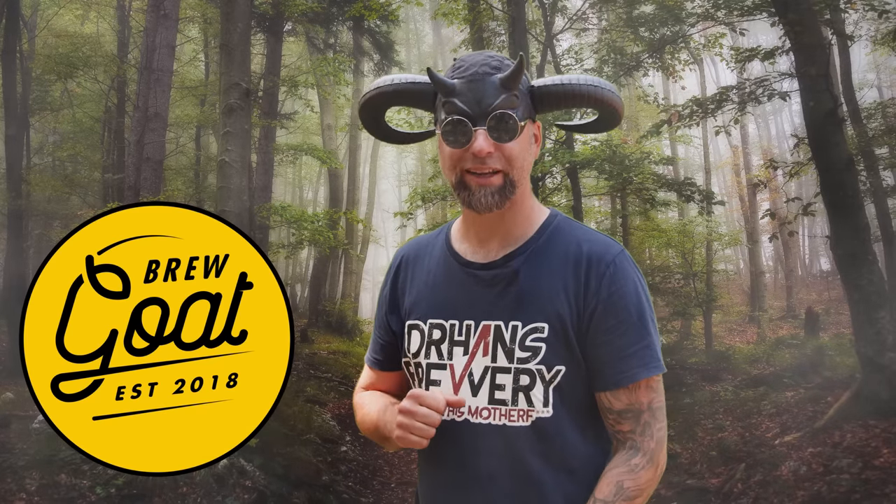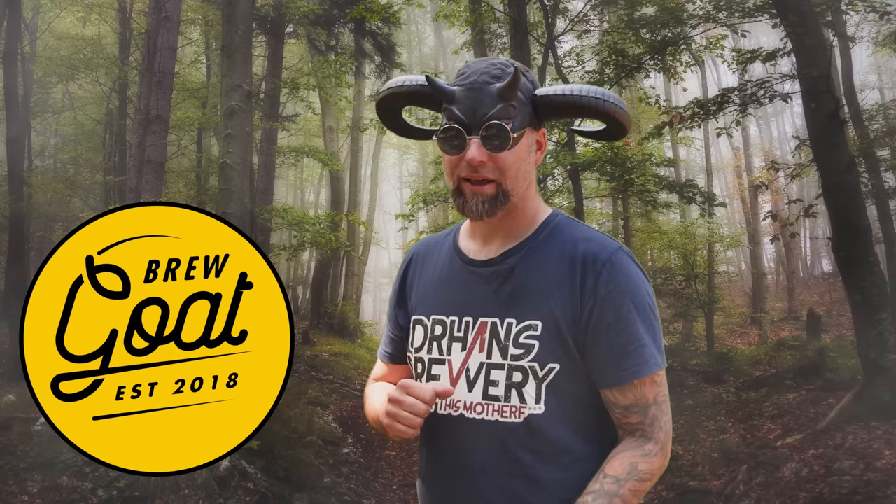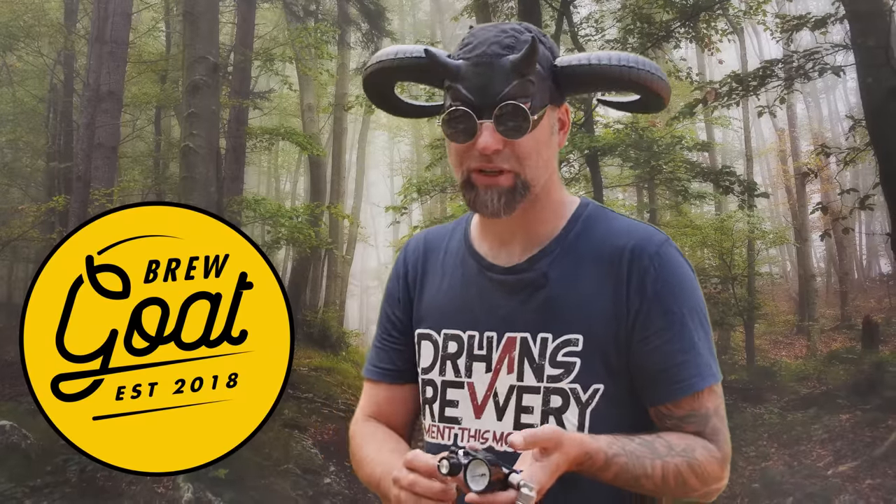This video is sponsored by Brewgoat, the friendly Swedish homebrew supplier - but they ship all over Europe. So if you want to grab yourself the Spundit or some other cool products, like make a pre-order on the new Fermented King Junior coming from Keg King around August, check them out - first link in the description. Thank you Brewgoat. Let's get on with the video.